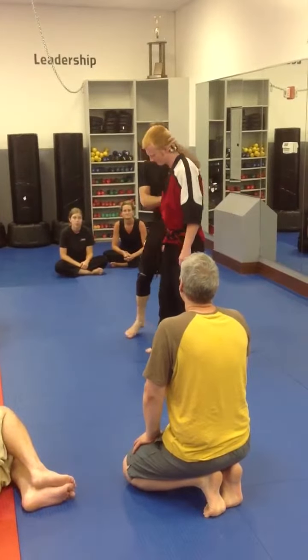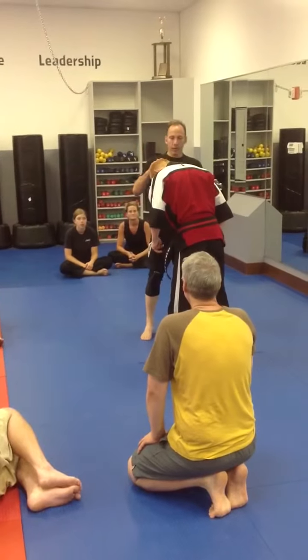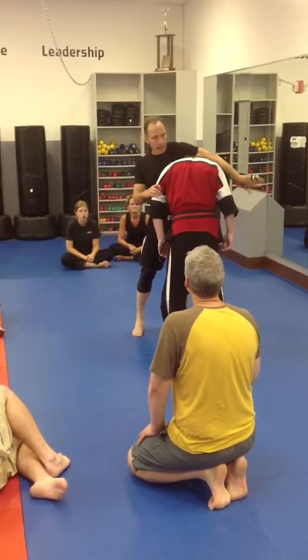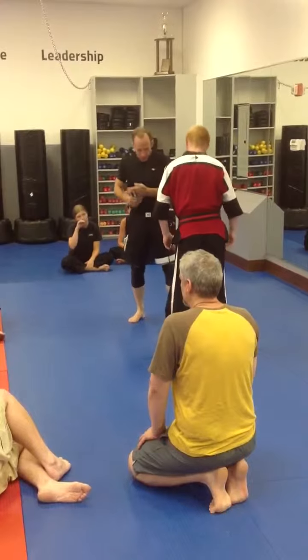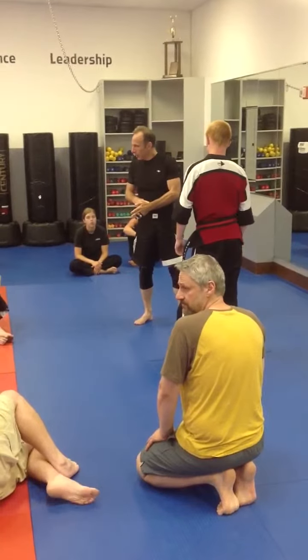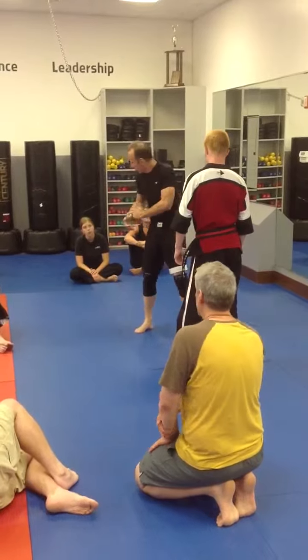If I'm going to do a guillotine choke, there are a lot of different ways to enter into the choke. Here, we teach going around the head this way. I'm going to take my arm and go underneath the throat, the neck here. I'm putting this hard bone right there, and then I'm grabbing — almost the same grip, but it's just in reverse.